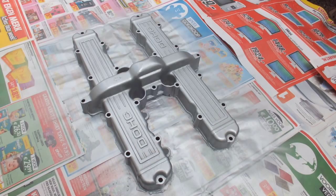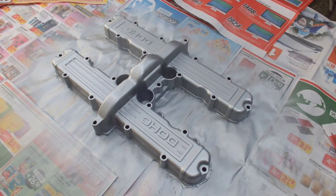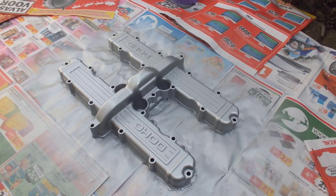Here we have the valve cover after the second light coat. Again, it covers extremely well so don't get carried away and try to paint it all in one go. You want a nice job done on the paint, so take your time. Up till now it's going fine.